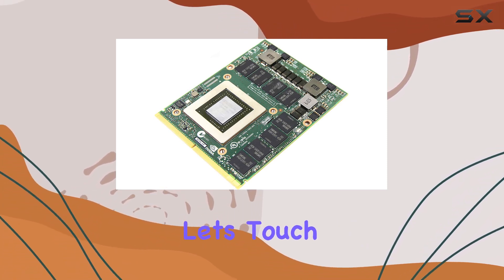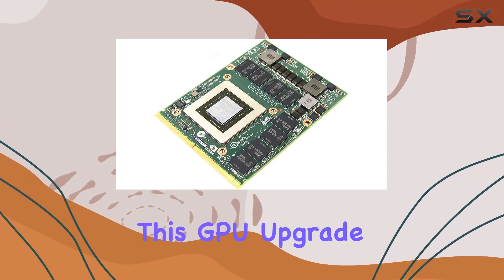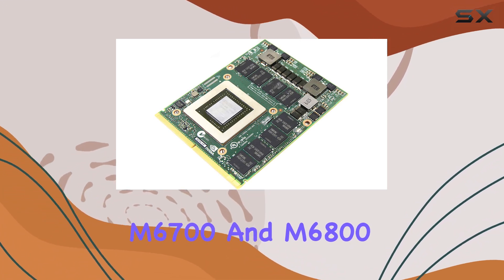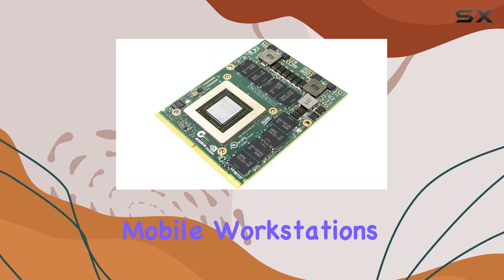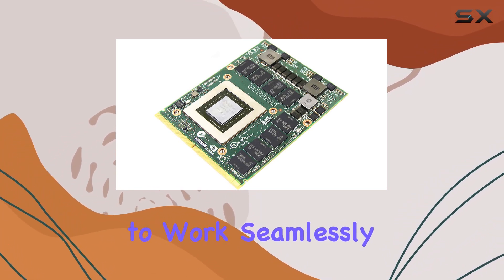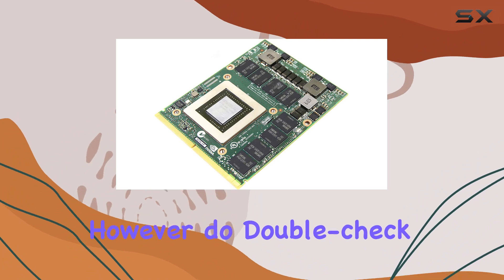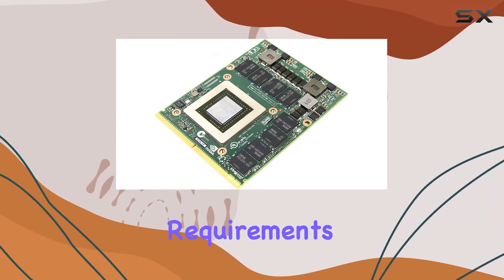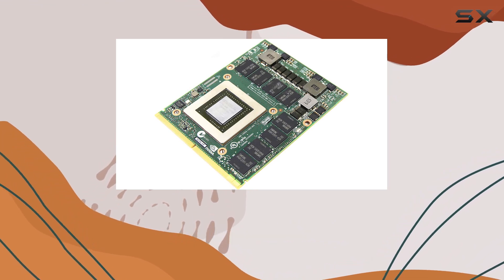Now let's touch on compatibility. This GPU upgrade is specifically designed for the Dell Precision M6700 and M6800 mobile workstations, so you can rest assured knowing it's optimized to work seamlessly with these systems. However, do double-check compatibility and ensure your laptop meets the necessary requirements before making the upgrade.